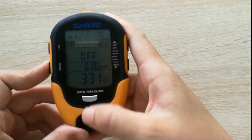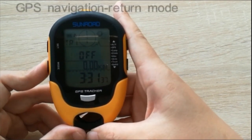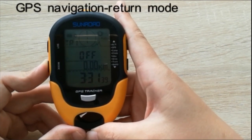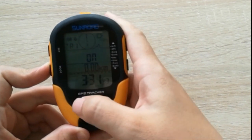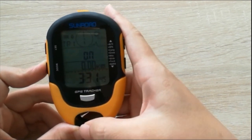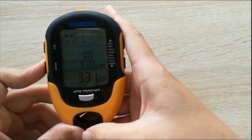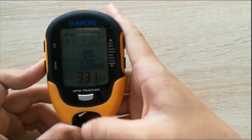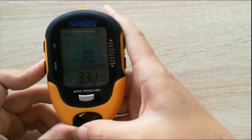Press the mode button to enter the GPS mode. Press the mode button for a few seconds and you will see a GPS signal. When it is on, you can track the GPS and track a target from the GPS.